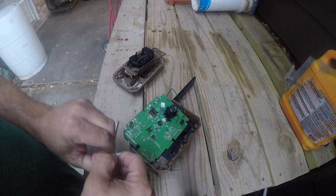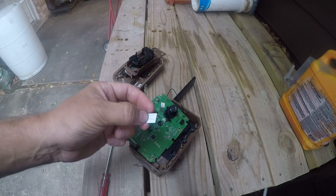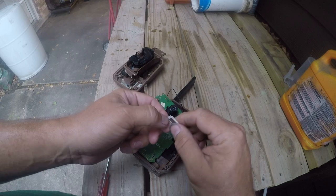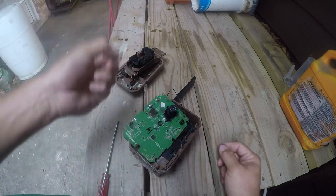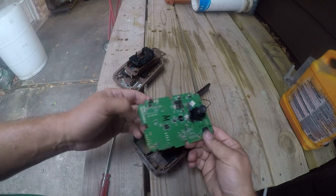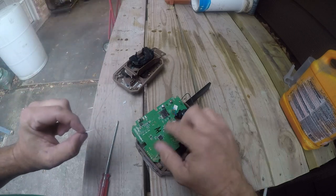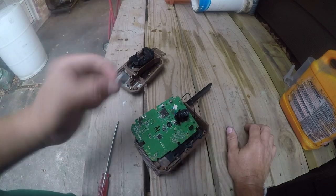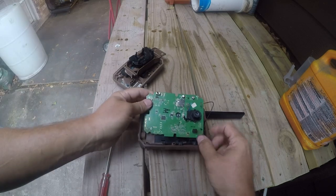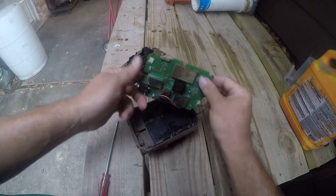My guess is you could take this SIM card and stick it in something else, pay them $9.99, and it would send you data — who knows. I suspect they don't have the ESID bound to the SIM card in whatever system they're using. Again, lots of corrosion — that's the cause of death on this camera.